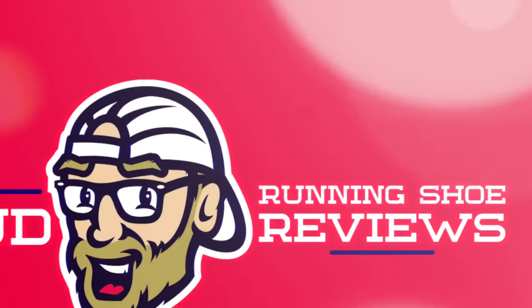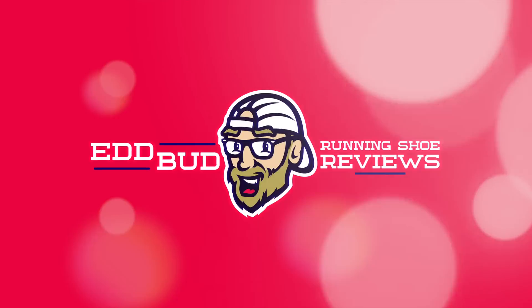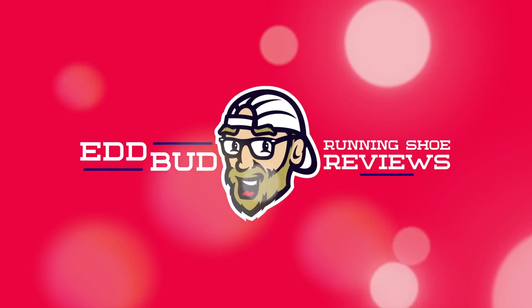Hey guys, Ed Budd here, and today it's episode 2 of Running Shoe Mid-Sole Foams Explained. Welcome back to the channel. If this is your first visit, make sure you hit that subscribe button and click the bell below for notifications. Today we're looking at Hoka, Asics, and Brooks, discussing their midsole foams and how they might get used in 2021.